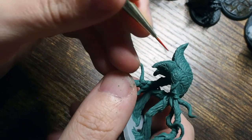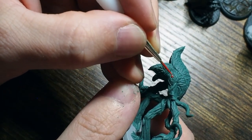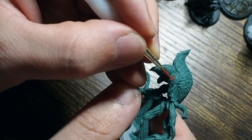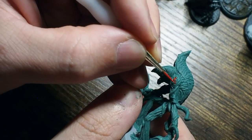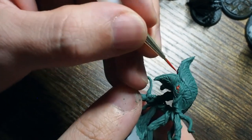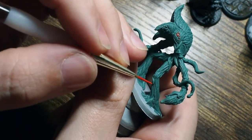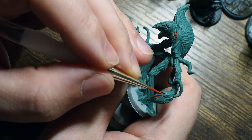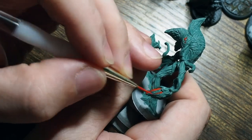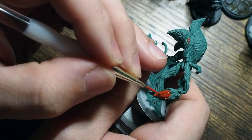From there we're going to use one of my favorite colors which is Bloody Red. It's my favorite color for multiple reasons — number one it's a great name for a paint, but number two it's also a really great vibrant looking red. It's a really good bright red that really stands out especially against the green. We're going to paint the small little bits just either side on the shoulders, then we're going to paint the big bulbs and the inside of the mouth as well.